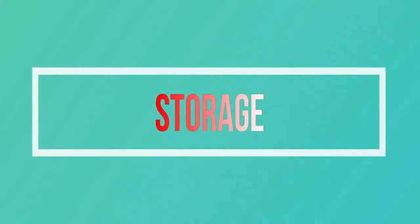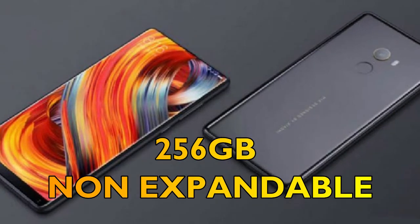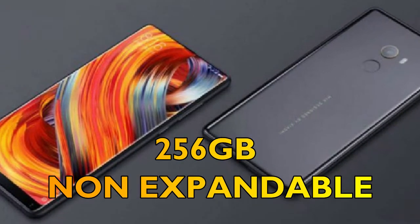We will talk about storage of the Xiaomi Mi Mix 2s. The internally available storage will be 256GB and is non-expandable.